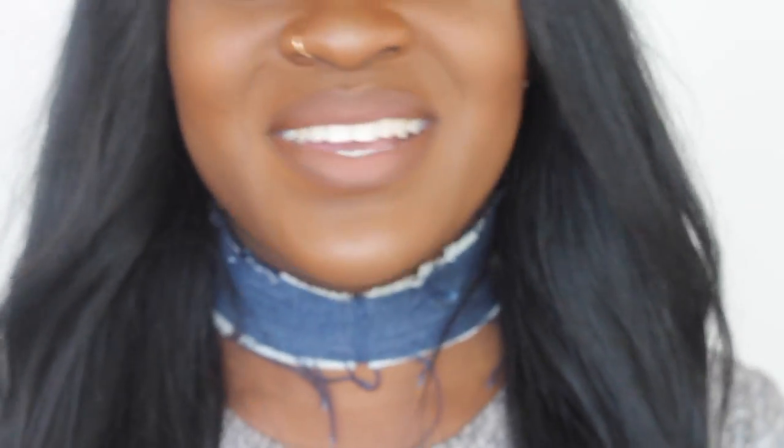And this is the finished look! Thank you guys so much for watching. Like, comment, subscribe, and I'll see you in my next video — bye guys!